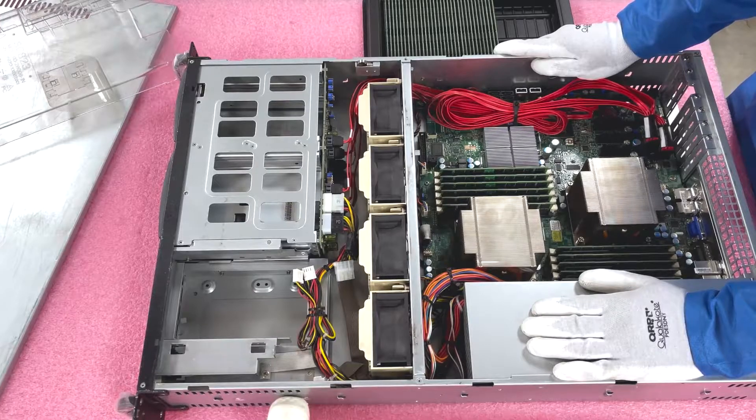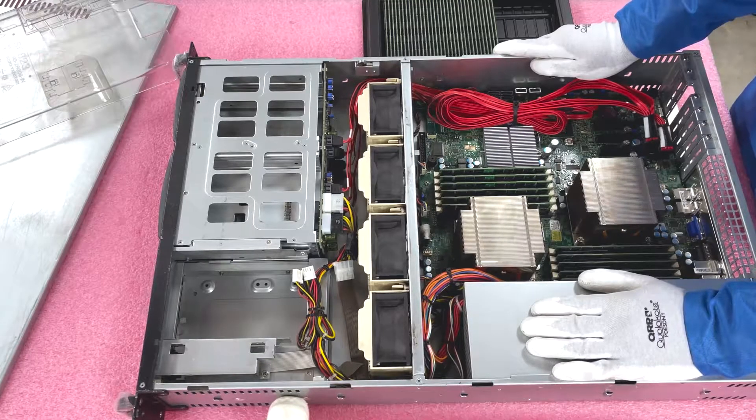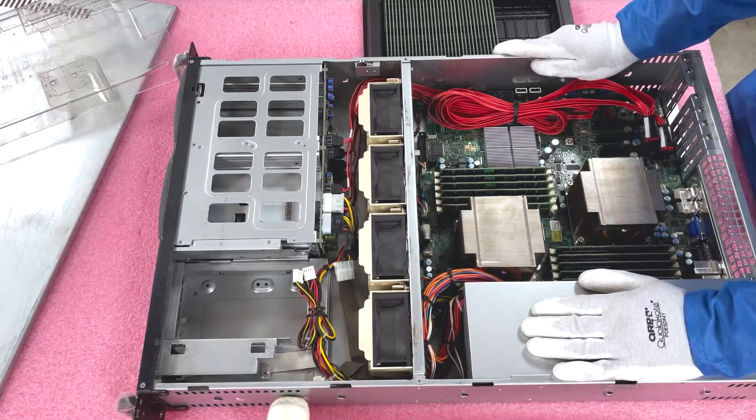By the time you do need to make that leap, X11s will be on the used market and you can get a really nice configuration for probably under a thousand bucks in a couple of years from now.